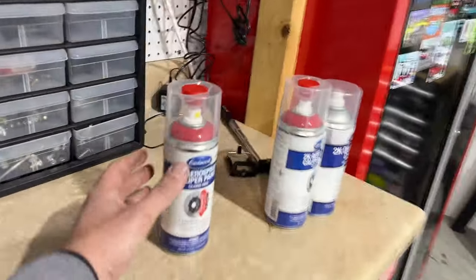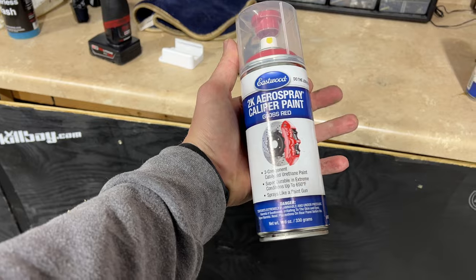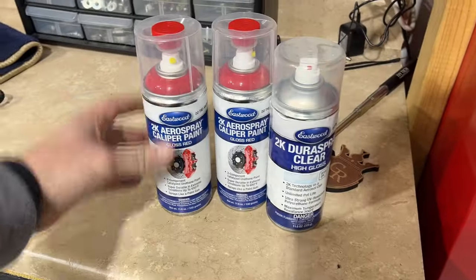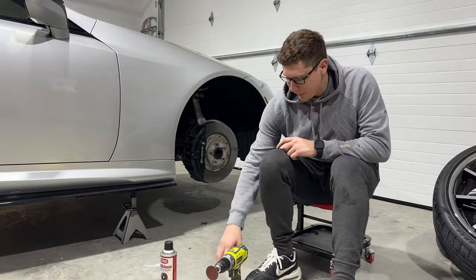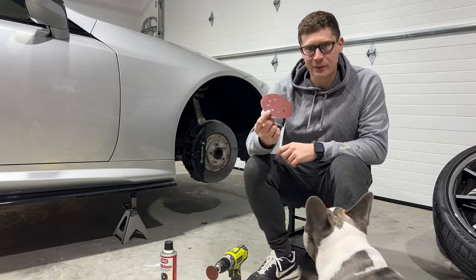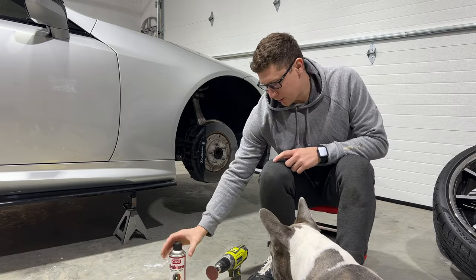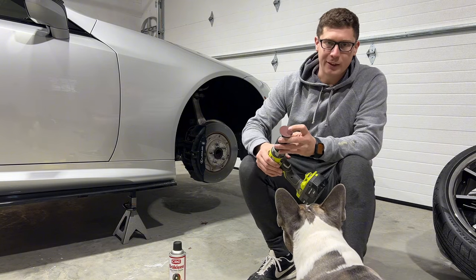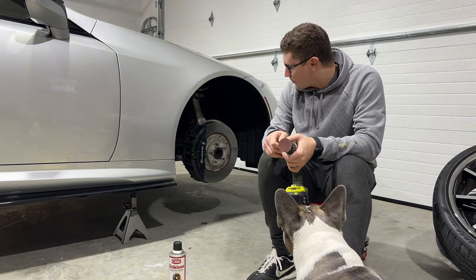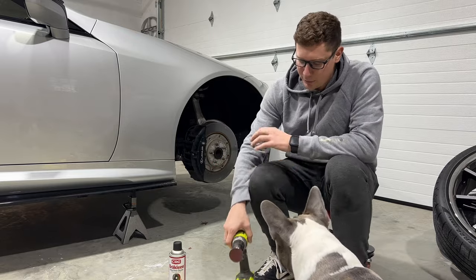This is the paint I'll be using. It's made by Eastwood — it's a 2K gloss and a clear. That's what I decided to go with this time. I also have brake cleaner, a towel to wipe it off, and a sanding wheel that I'll use to scuff the face of the caliper and get the Lexus insignia off of it for now. So let's jump into it.